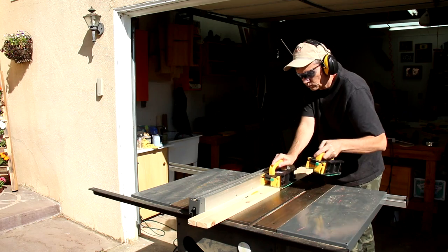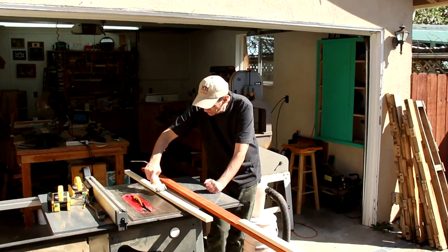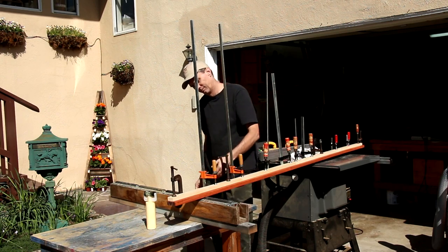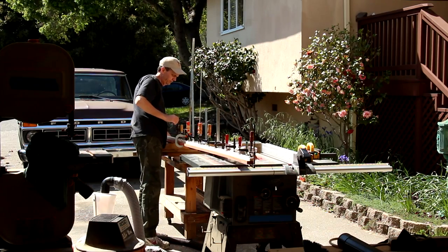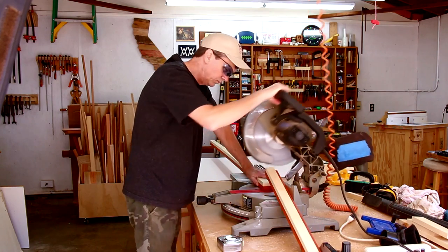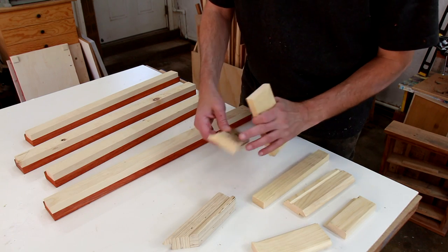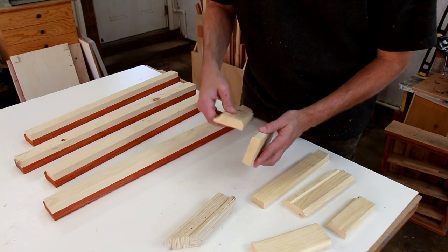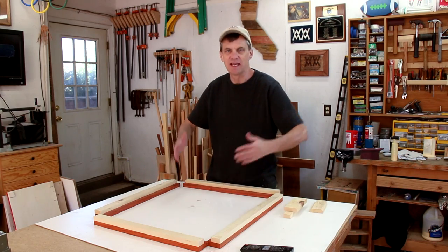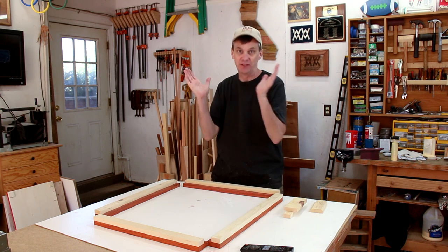I'm using this inexpensive pine to make the frame thicker — it won't be seen. I'll glue those secondary pieces onto the main board. Now I'm going to cut this down into more manageable sized pieces. One thing I always like to do when I make picture frames is make some test profiles. This is the profile I decided to go with — the end piece will be the walnut. Make sure you cut all of your pieces extra long so that you have room to cut them down to size.